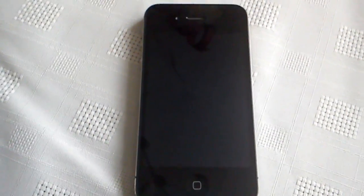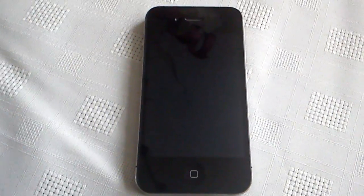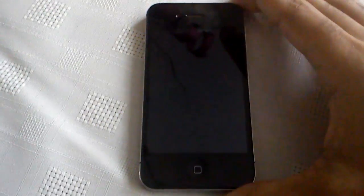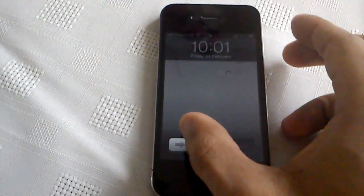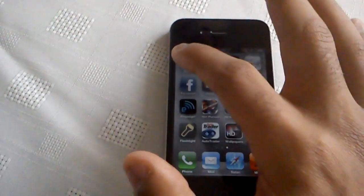It's your boy Shadow again with another video. Today I'm going to show you how to recalibrate the screen on your iPad, iPhone 4S, or iPod. Basically what this does is recalibrate the screen so everything becomes a bit more responsive. First off, you need to open up your stock widget.